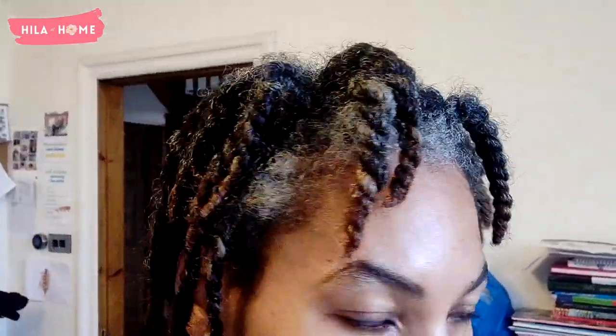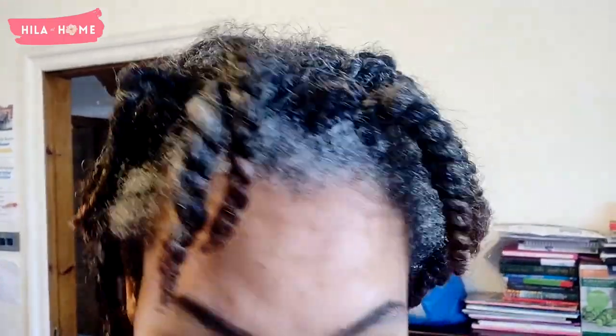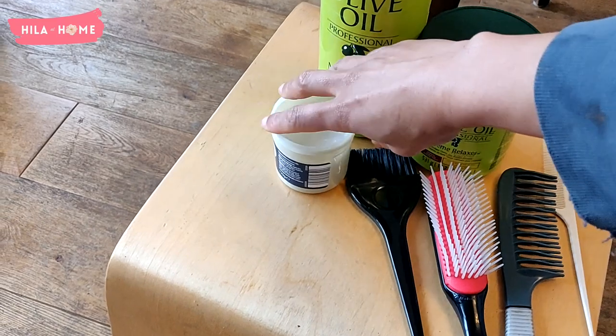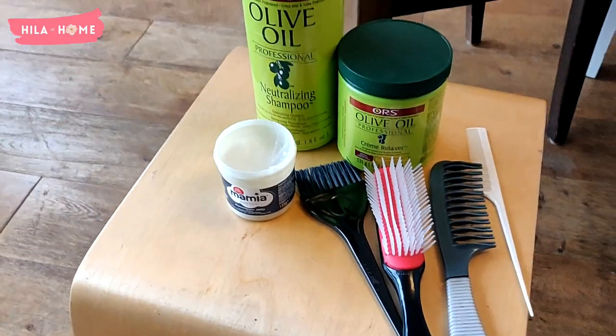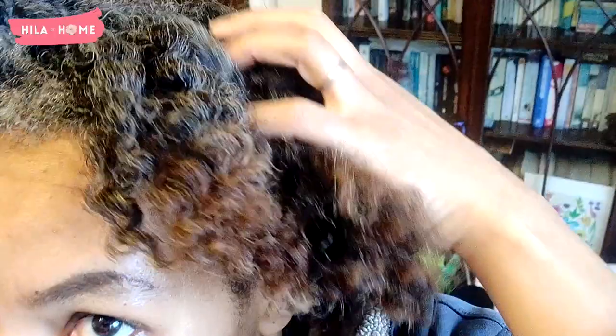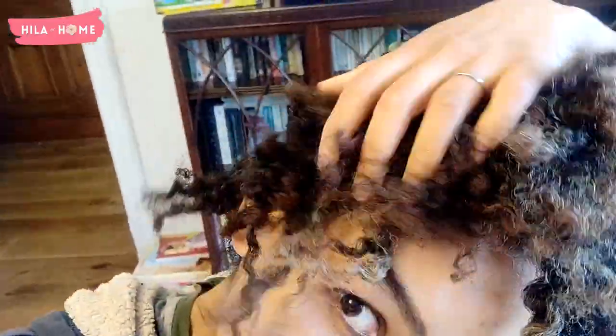This is an update on relaxing my hair. At this point my hair is about 16 weeks post relaxer and it's ready for a touch-up. We're going to be using the olive oil cream relaxer — I use a lye relaxer system. The tools I'll be using include the neutralizing shampoo and some petroleum jelly. Seven days previously I did a deep conditioning protein treatment on my hair and kept it moisturized in twists, ready for the relaxer today.